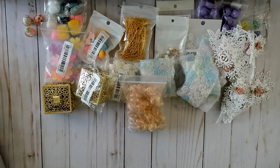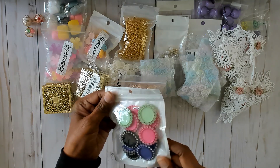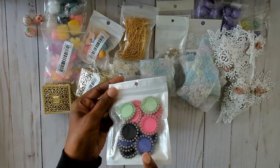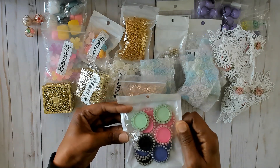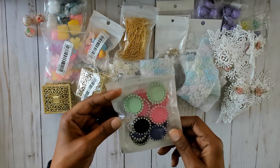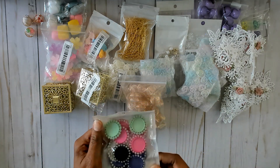Then Temu gave me a freebie for my orders. This is something I saw on AliExpress that I really wanted but ended up not getting, so on Temu I was able to get it for free because of all the orders I've placed with them. They have a ton of freebies you can pick from.